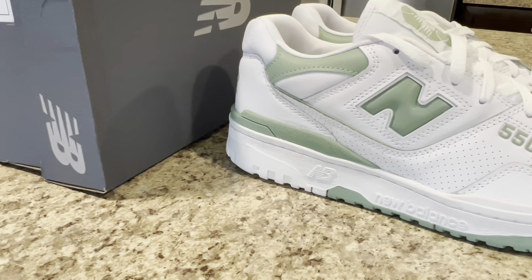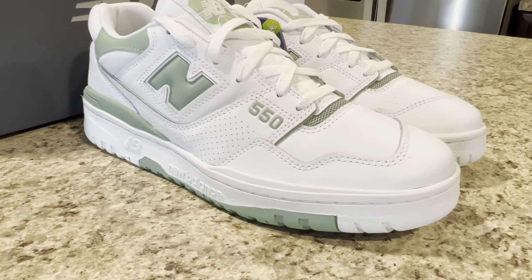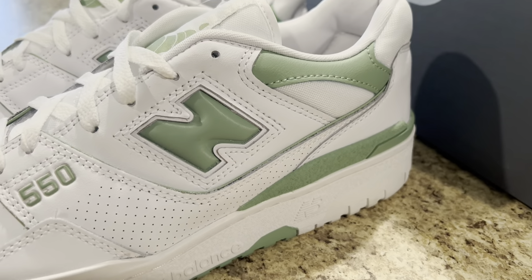New Balance has found plenty of success with the 550 model by releasing it in a plethora of two-tone pallets, and this variation certainly follows that trendy design cadence.